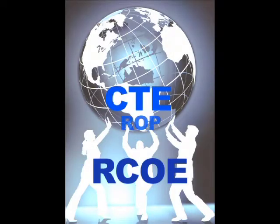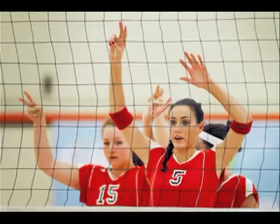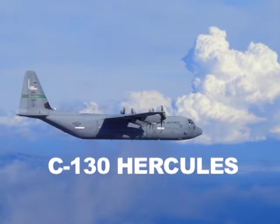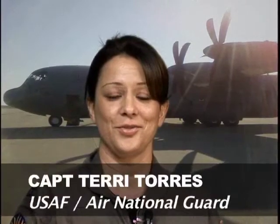I came across a catalog advertising ROP programs, and the sports medicine program that Jim Clover was teaching jumped out at me. I ended up taking it and that pretty much influenced my career. Sports medicine was extremely interesting and I ended up getting a job at RCC. I worked there for almost 12 years before I joined the military. My main interest was aviation — it always had been. Just at 30 years old, I joined the Air National Guard and that's where I'm at now.